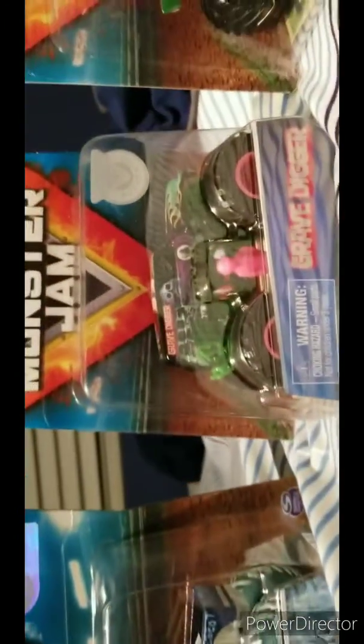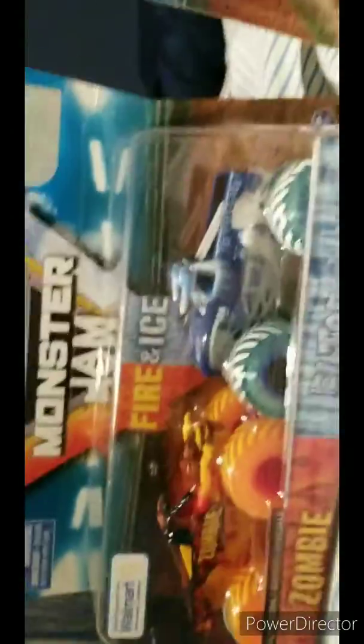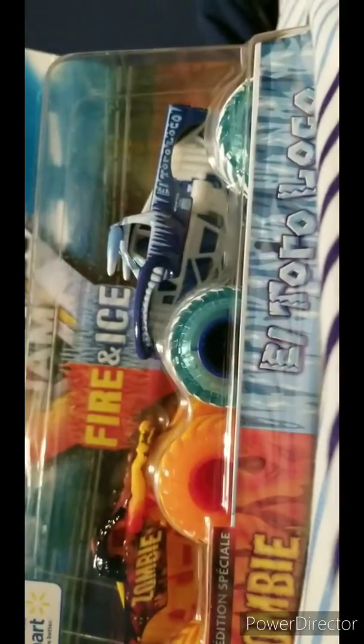El Toro Loco Ice, Zombie Fire, Danger Diva's Grave Digger, and Warfront 19 Avenger — so I got all four trucks. I'm sick already, so yeah, I got Zombie Fire, Grave Digger, and the little man Warfront 19 Avenger. I'm just gonna unbox Zombie Fire and El Toro Loco Ice first, so yeah, let's see what's in the box.